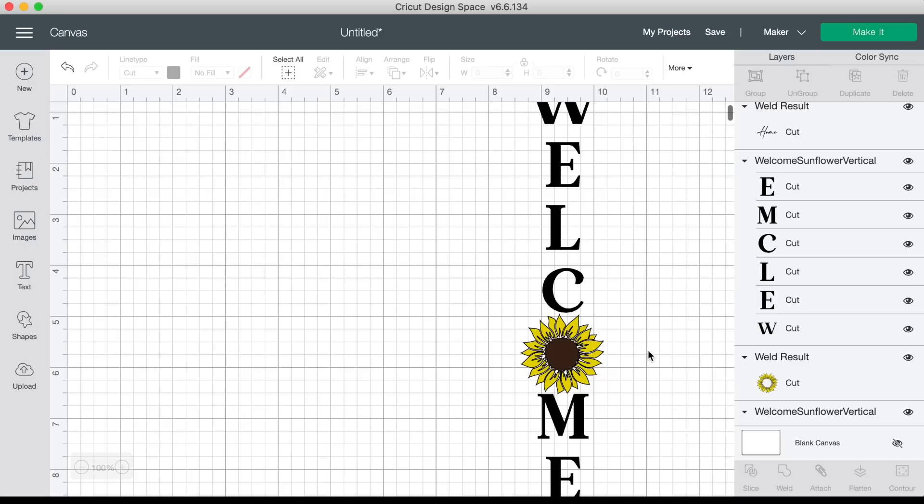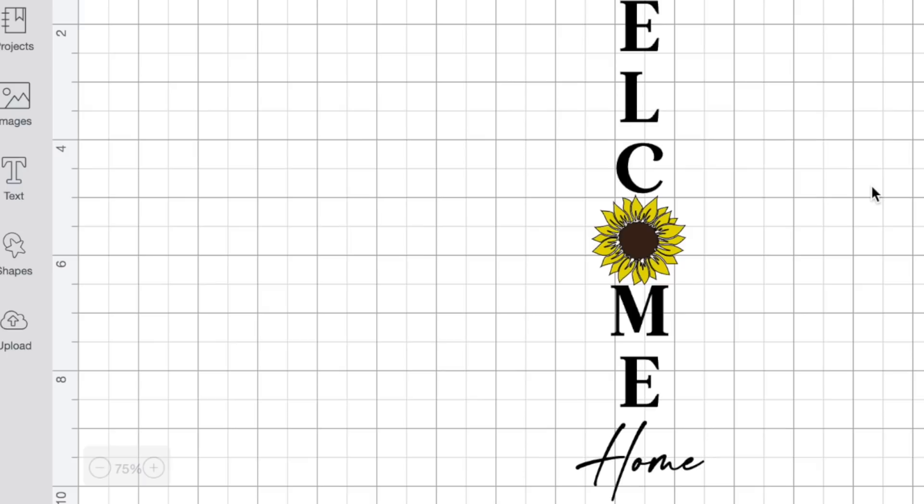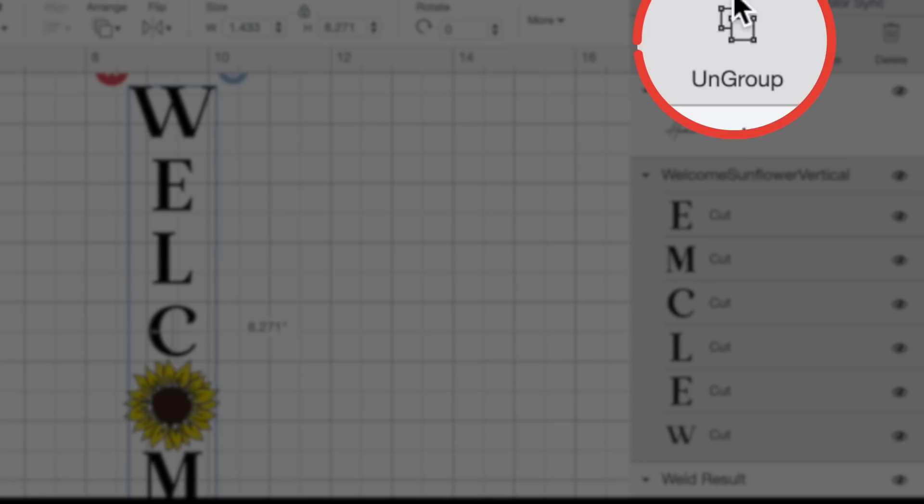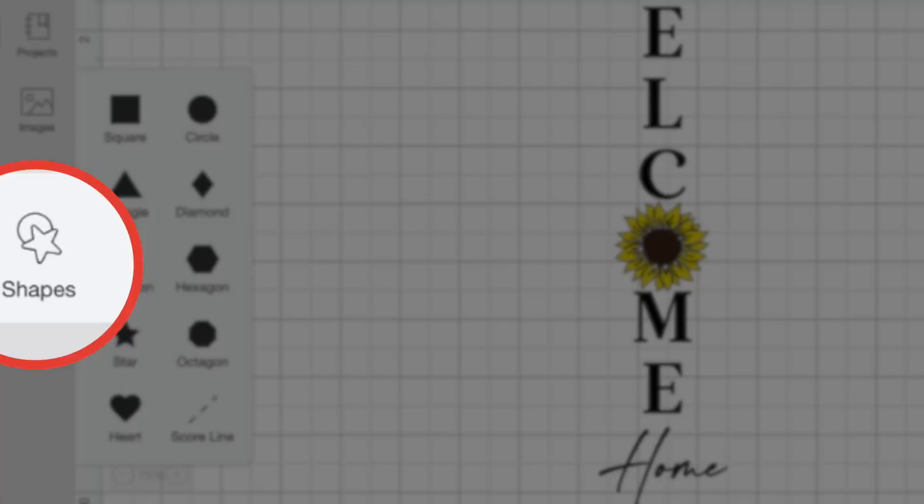Now let's take a look at the actual sign itself. It's a little bit too big for our screen, so let's zoom out a little bit. If you look over in the layers panel, these are all on different layers, so let's go ahead and ungroup this. Now let's actually resize this to fit onto our vertical porch sign. To do that, I'm going to come over to the left-hand side, click on Shapes, and open up a square.